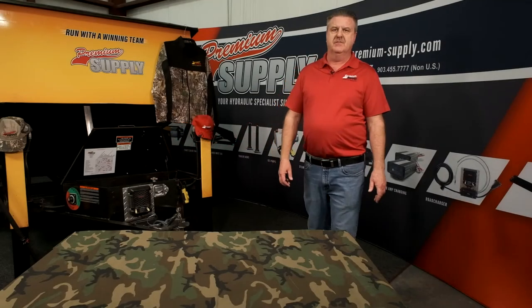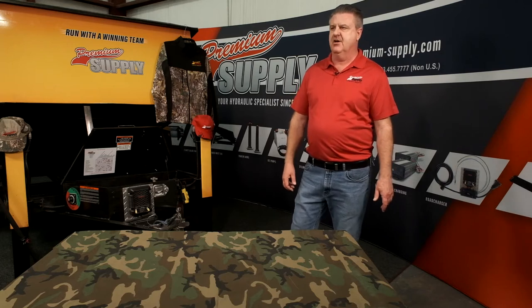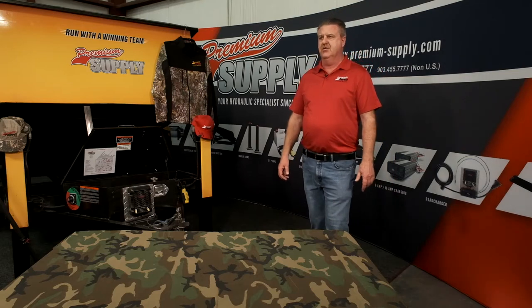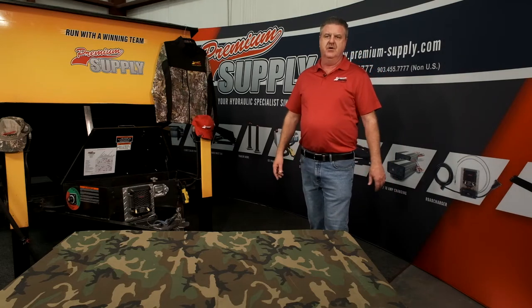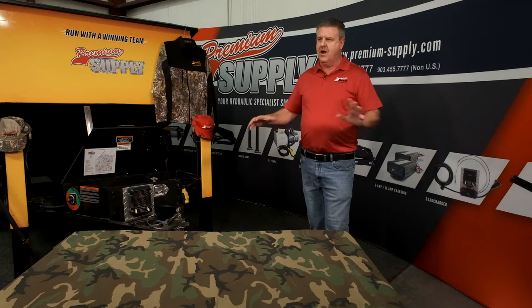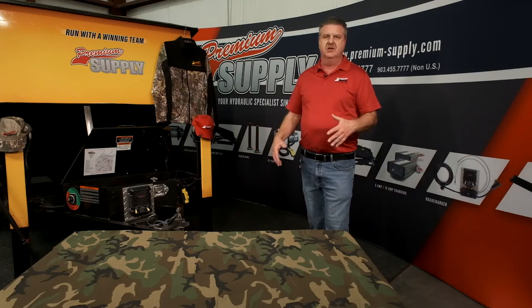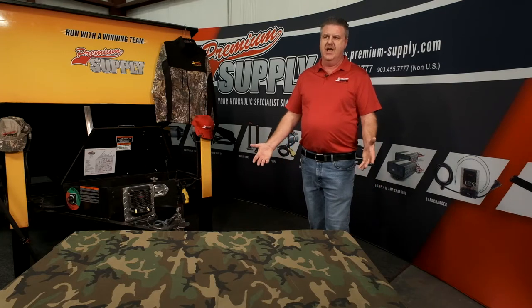My name is Jeff Murphy. I'm with Premium Supply. We are here today to talk about hydraulics on utility trailers. Many people get into building trailers and when they do, they're good at welding, good at putting on axles, good at putting on wiring, all kinds of things. But when it comes to hydraulics, that's when it gets to be a little bit technical and hopefully they come to us for that.